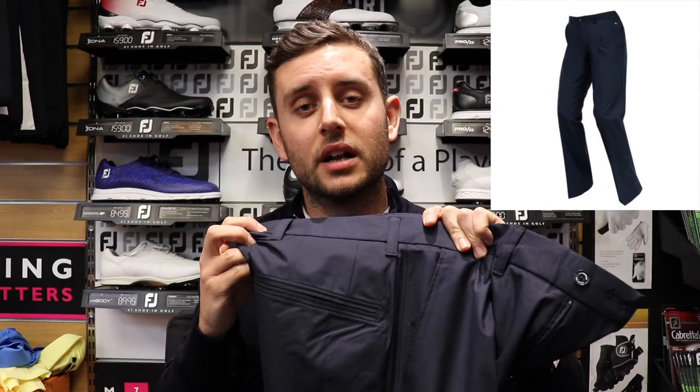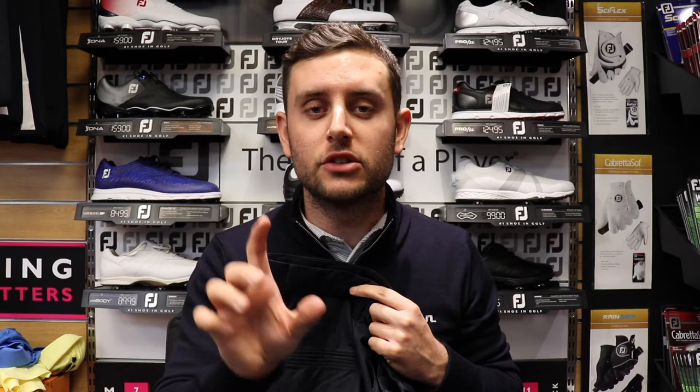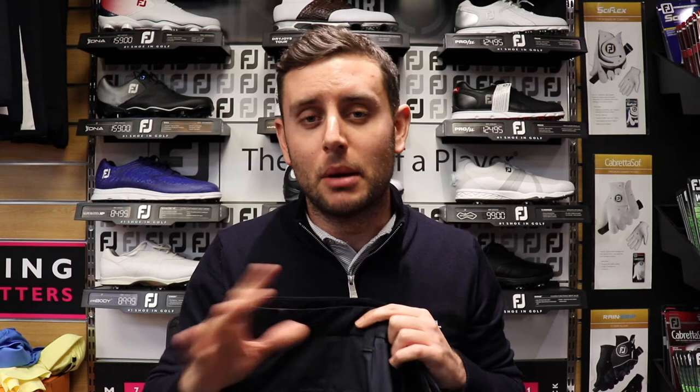Either of the polos I've shown you will work perfectly with these trousers. JL trousers come in three different fits: regular, slim, and tight. The tops of the legs all remain the same, tapering down at the bottom to determine which of the three fits it is. I'm not a huge fan of the tight fit personally — it comes up a little too narrow around the ankle. I quite like the classic slim look.